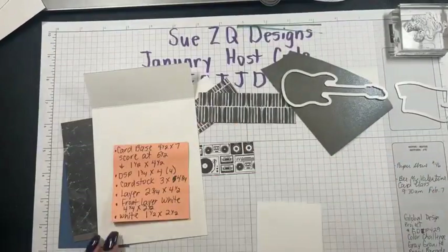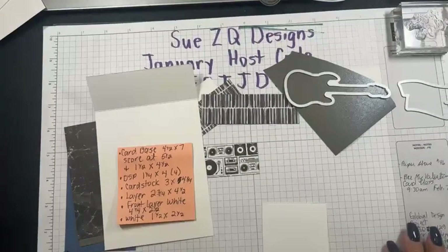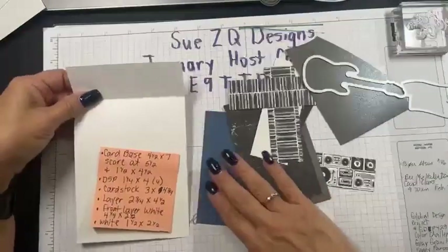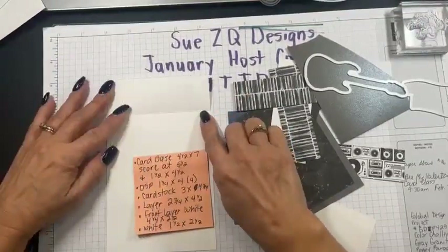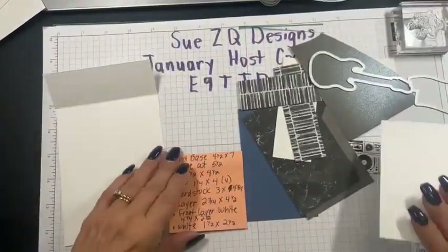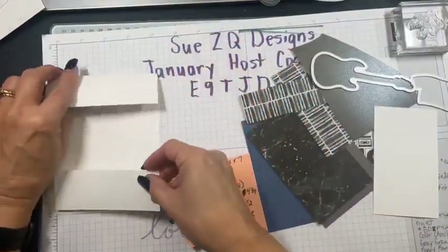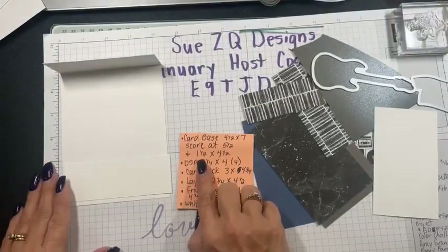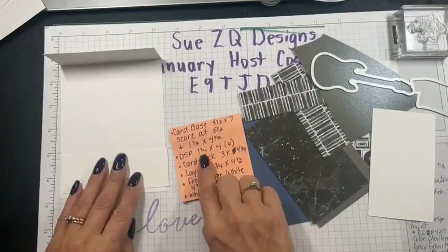Let me go over the measurements for the card today. The card base is four and a quarter by seven — I used white for that — and you score it at five and a half. Then you will also need a couple of white pieces. Do the other piece in white as well. This piece is going to be part of the card base and it's cut at one and a half by four and a half.